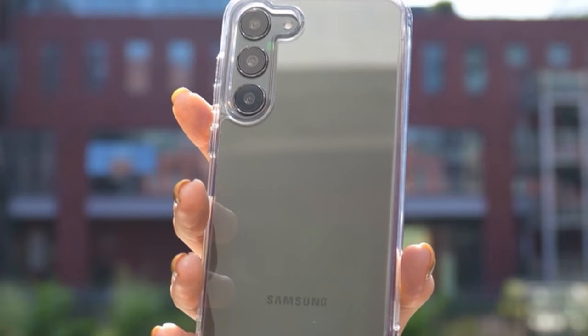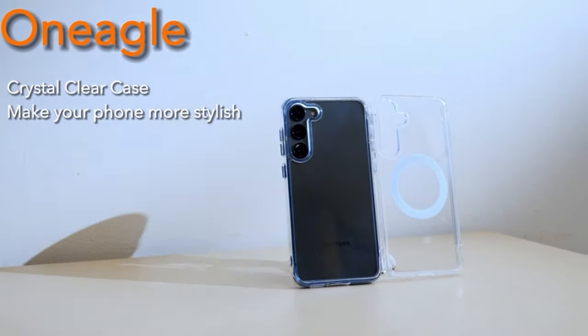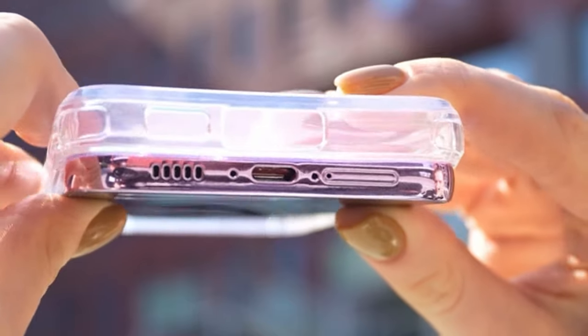Additionally, it includes camera and screen protection against scratches and supports wireless charging. With a lifetime replacement guarantee, OneEagle prioritizes customer satisfaction, offering top-notch service for any inquiries regarding the Galaxy S24 Ultra case.